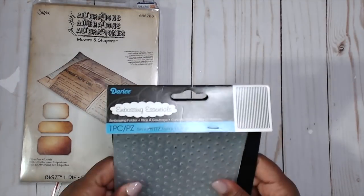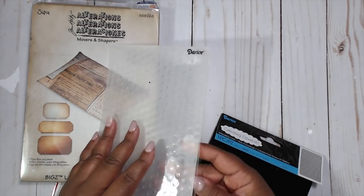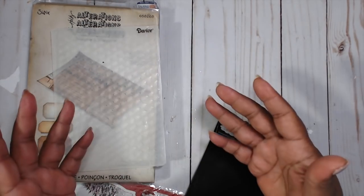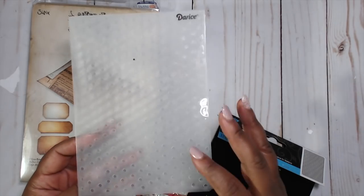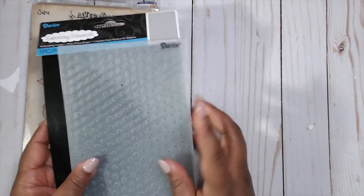Be sure to check the links in the description box. I'm also using a Darice embossing folder — the dots design. I had a bunch of folders I wanted to use, but I didn't want to keep switching, and the dots looked perfect so I stuck with one. I'm using 110-pound weight white card stock and I wanted to add some texture to it, so I ran it through the embossing folder.